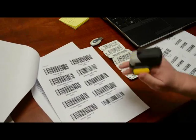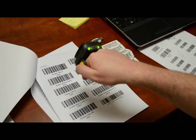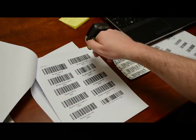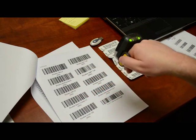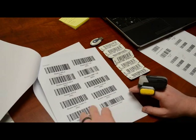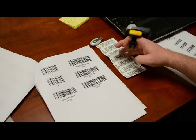That sounds good. We're scanning top to bottom, left to right — I'm having to come out a bit to get a good read.